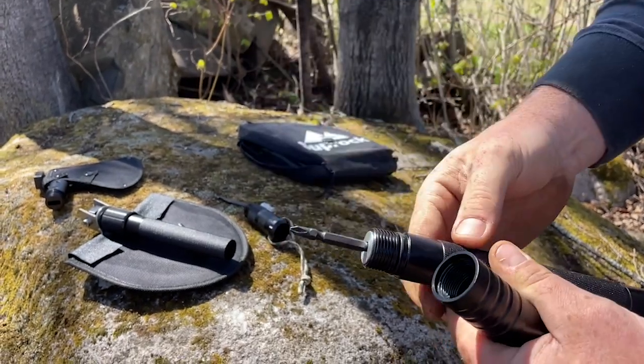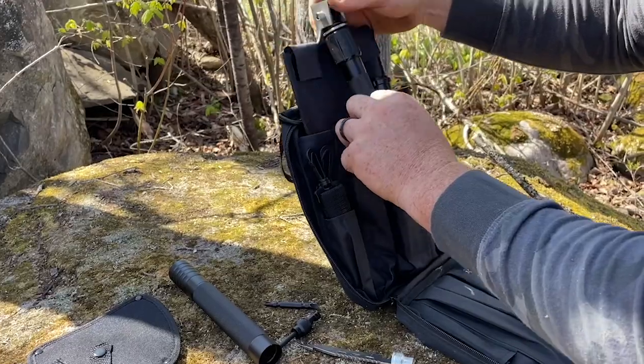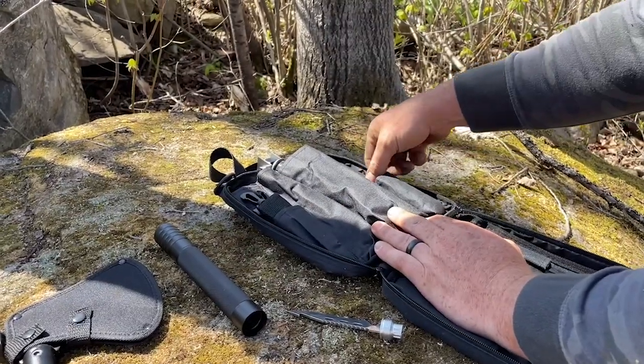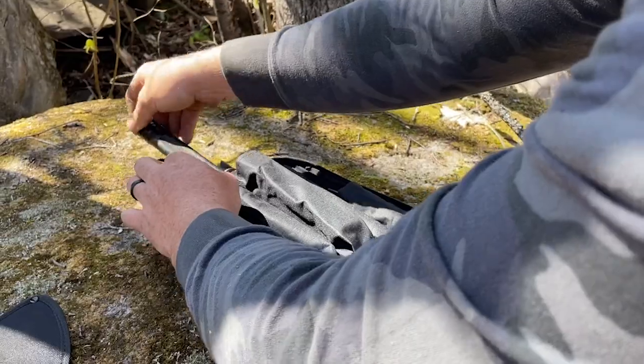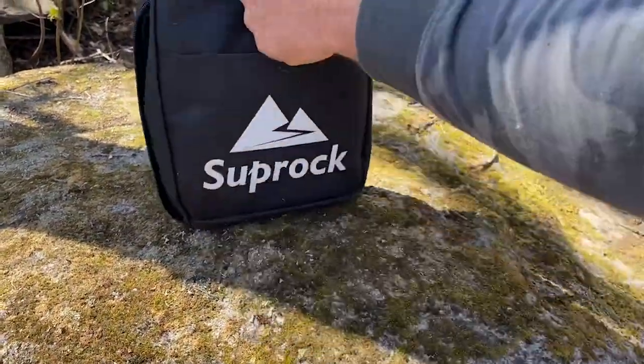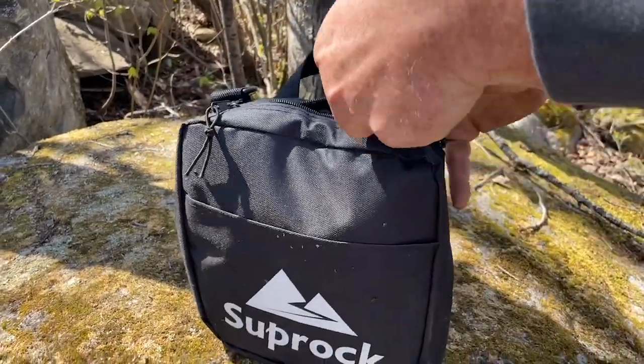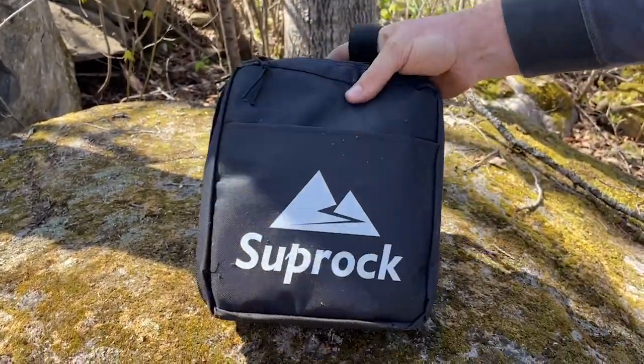We are constantly discovering new ways to use this tool - it's really cool. It feels very solid in your hand, it's well made, durable, and sturdy, so you don't worry when you're using the axe or the shovel that it's going to break on you. Just imagine if you had to pack all of these tools individually how much space it would take - I love that it all fits together.